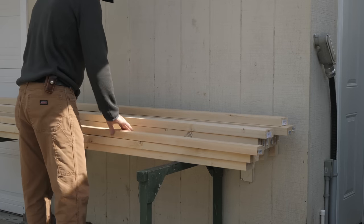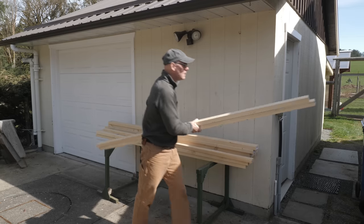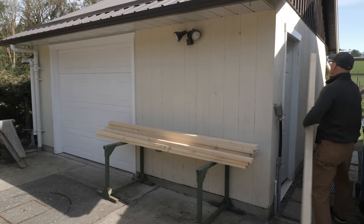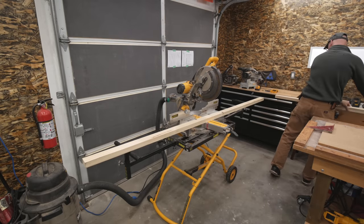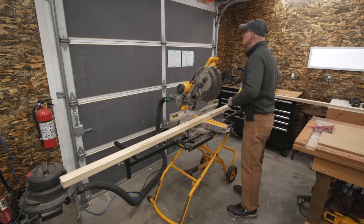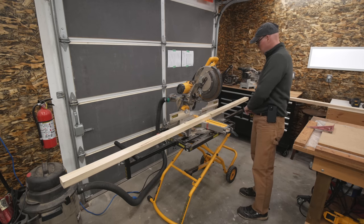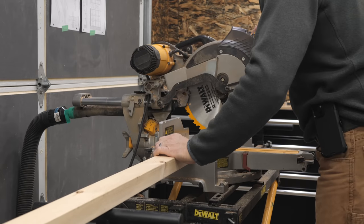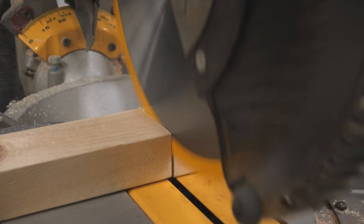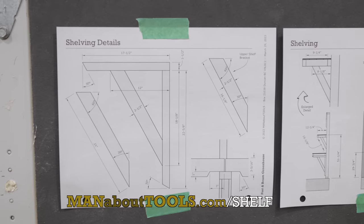I picked up standard SPF kiln-dried two-by-threes and two-by-fours. Cedar would be ideal but I didn't have any this size on hand. I decided to cut and assemble the parts like modules in my shop, so I could quickly take them out to the greenhouse and hang them on the walls. I'll start cutting parts on my 12-inch compound sliding miter saw, though a saw this size is definitely not required.